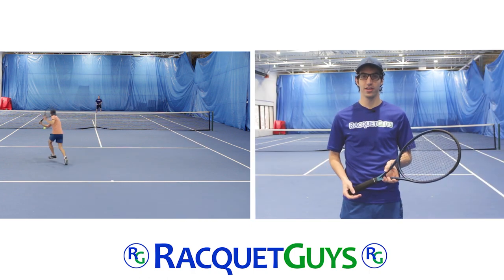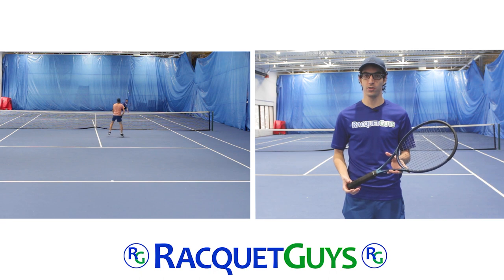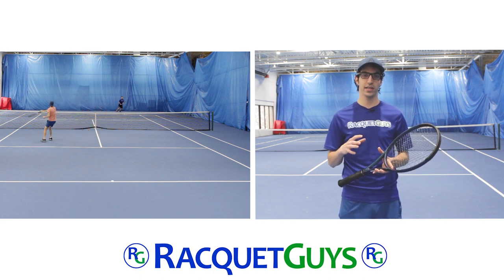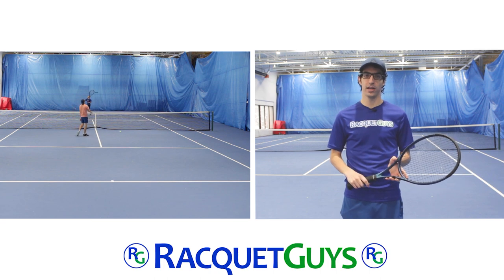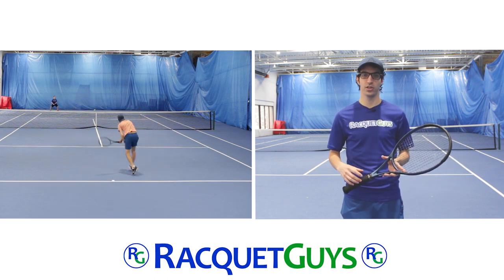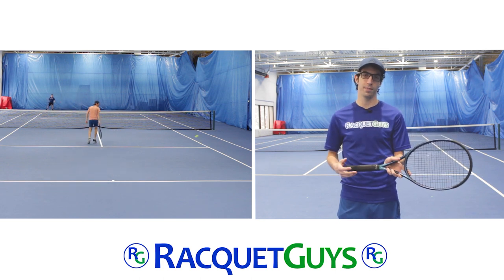Thanks everyone for watching. If you have any questions about the Wilson Ultra 100 version 4.0, or if you have any suggestions of rackets that you want us to take a look at, let us know down in the comments. As always, the Wilson Ultra 100 version 4 is available online at racketguys.com. Thanks again and we'll see you next time.